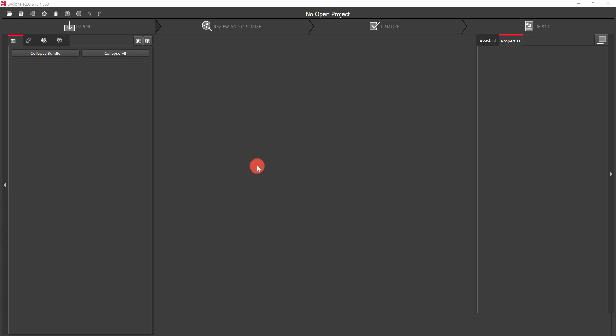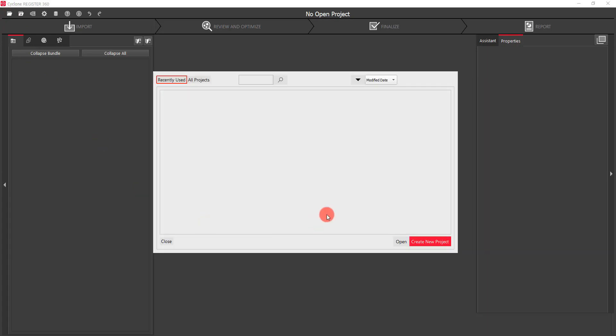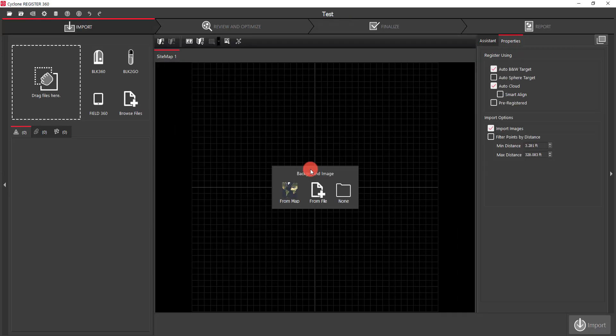I don't have an open project yet, so I'm just going to click up here and create a new project, type in a name, and click OK.